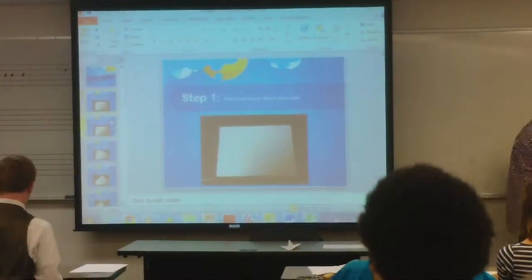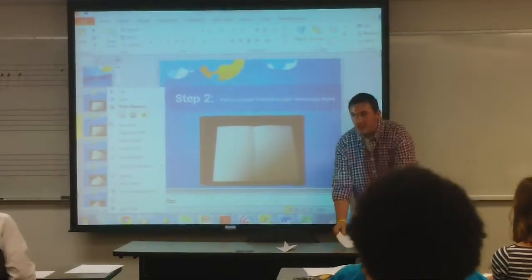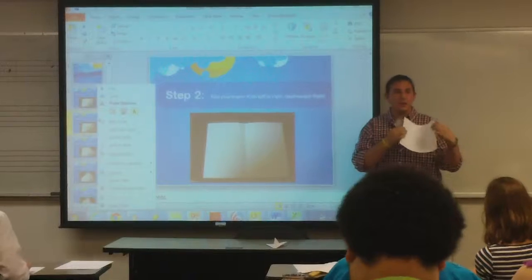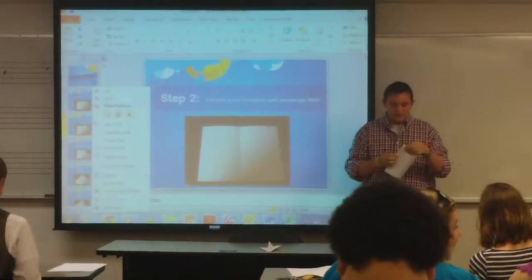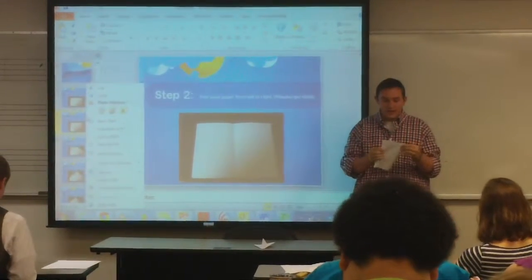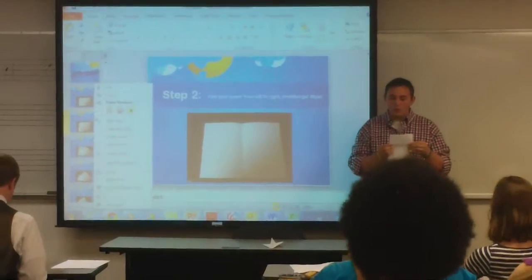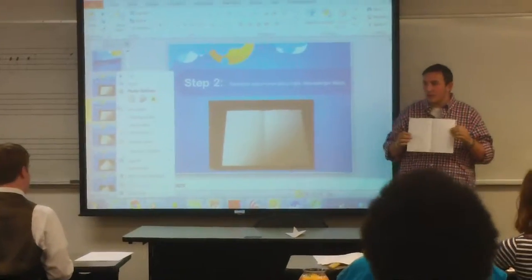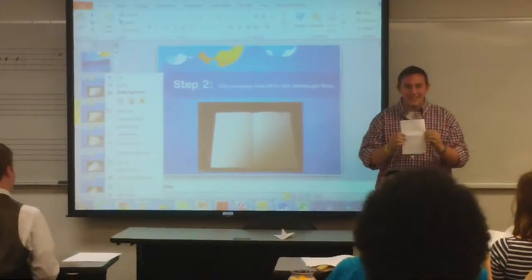The next thing I want you to do is take your paper and hold it hamburger style. What that is — just start from left to right and fold it over. Once you've got it, it should look almost like you're making a book. Obviously it's my favorite type of book because there's no words in it. So there's your book.